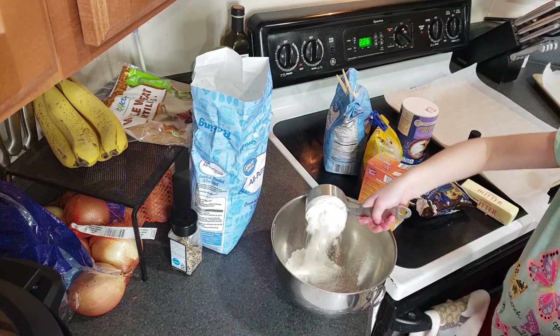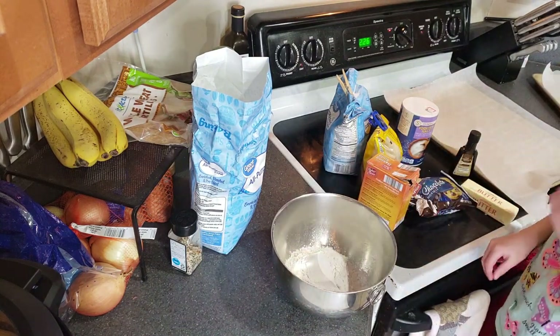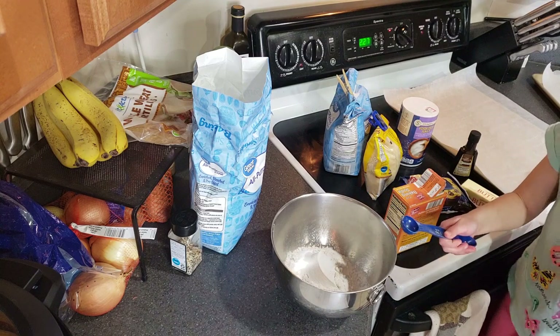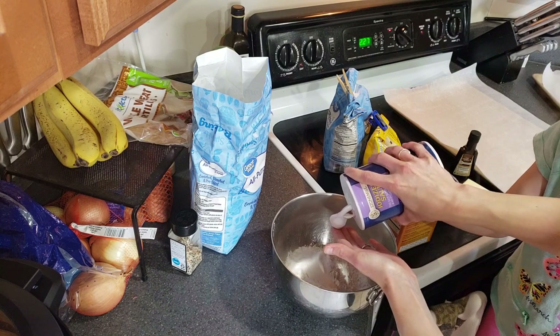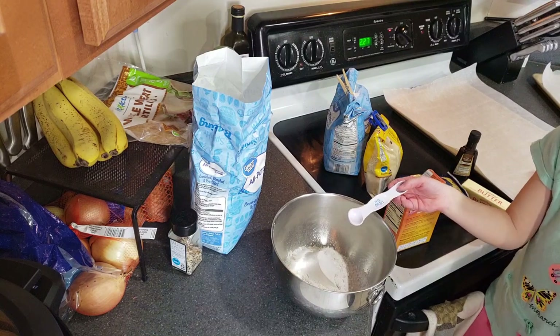Now how much baking soda do we need? One teaspoon. And then how much salt? One and a half teaspoons. Pour it in and now we get to whisk it all together.